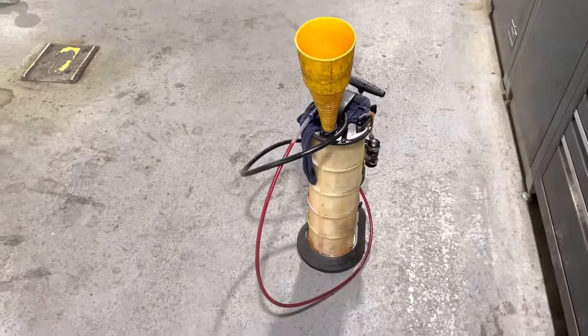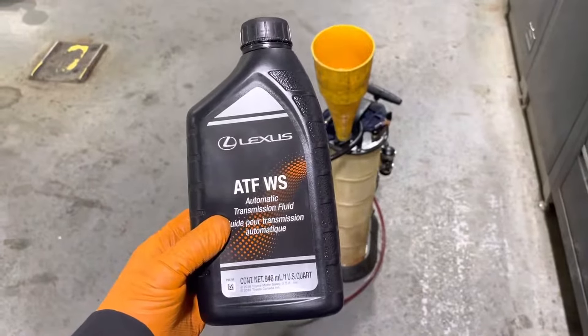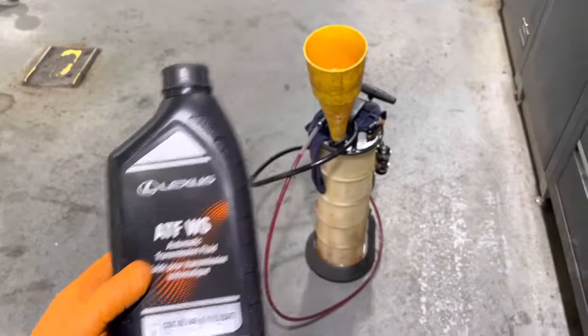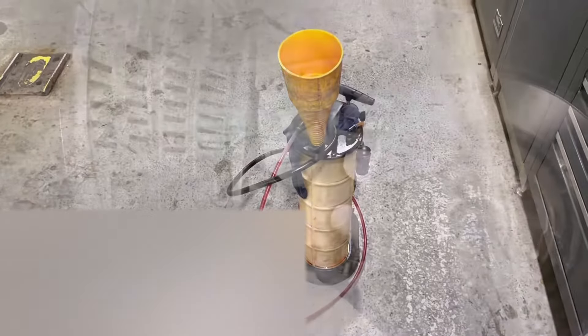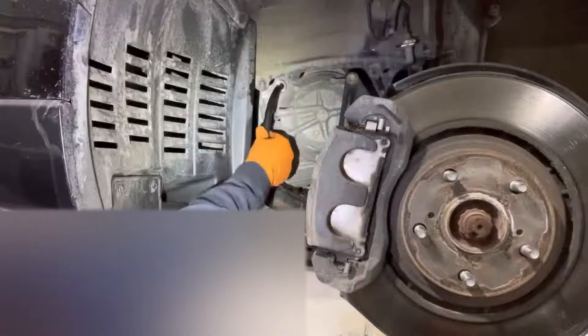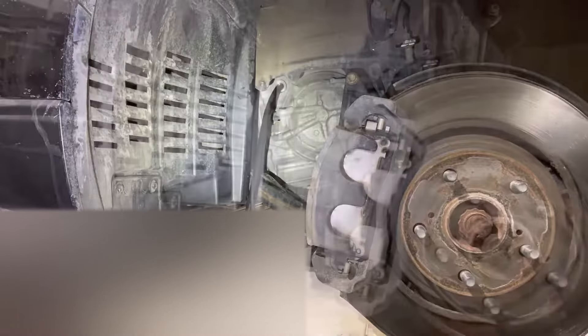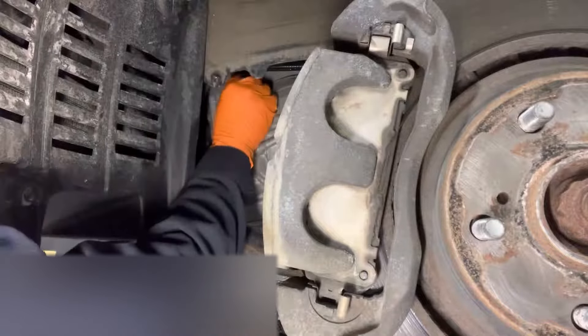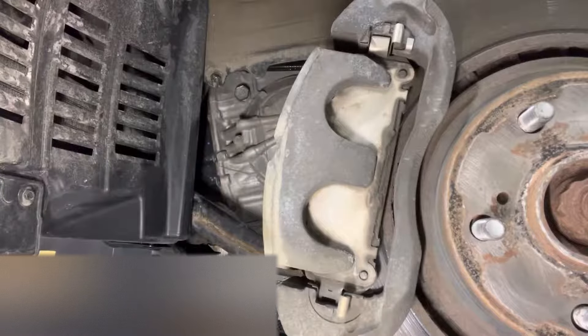To do this service, you will need 4 liters or 4 quarts of genuine Toyota Lexus automatic transmission fluid type WS. You can get a filling apparatus similar to this on Amazon. Using a pump, fill the transmission with about 3.5 liters or 4 quarts of fluid. Remove the filler hose and install the fill plug. Make sure to use a new gasket on it and tighten it to 36 foot-pounds.